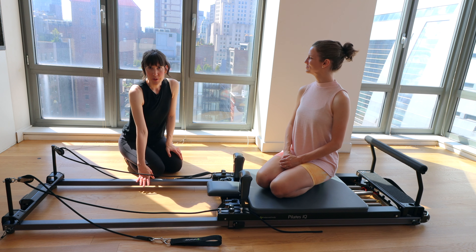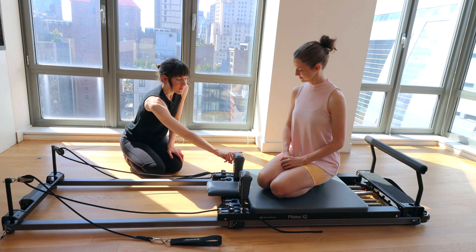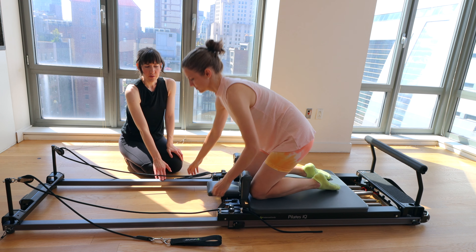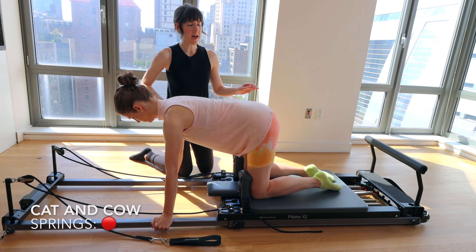We're starting on one heavy spring or one red spring. We're going to begin kneeling on the Reformer with your knees right up against the shoulder blocks. Your hands will come onto the frame in front of you just under your shoulders to begin. We're just going to start with a quick cat-cow.